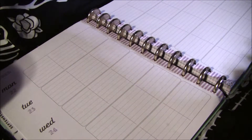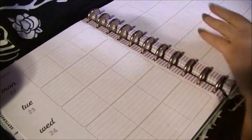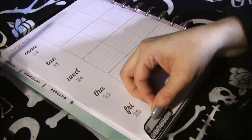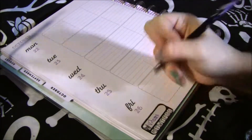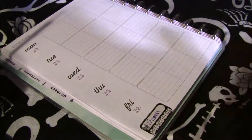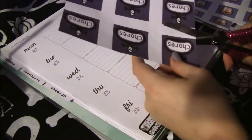First thing I normally do is take one of these stickers right here, which I have been failing at. I'll admit I've been doing terrible at taking my vitamins, but that's what this sticker is for. You just have to look at the sticker and you might get more accomplished.